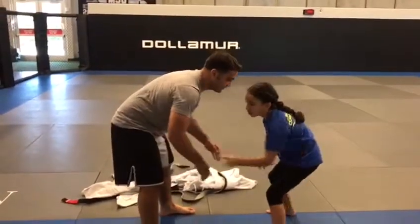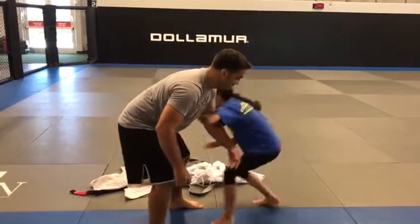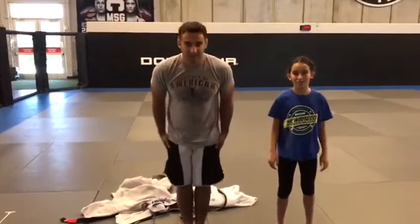Want to give that a shot? Very nice. Good job. That's all we got today. Thank you.